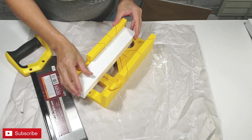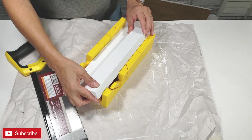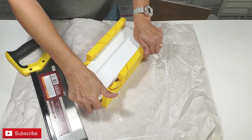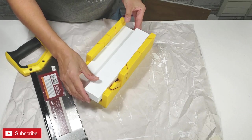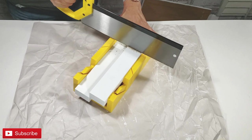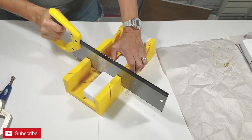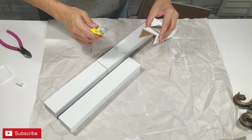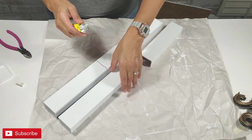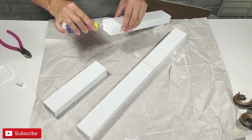Now I'm taking this miter box with saw that I've never used before. I'm going to saw two of my Dollar Tree signs. I've measured out what I need and I'm just cutting them down. I'm attaching two together with my quick adhesive glue and then I will attach the other two.